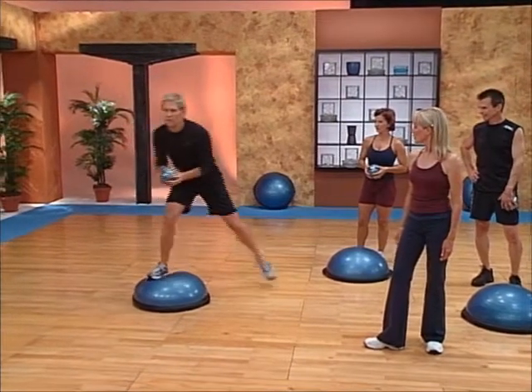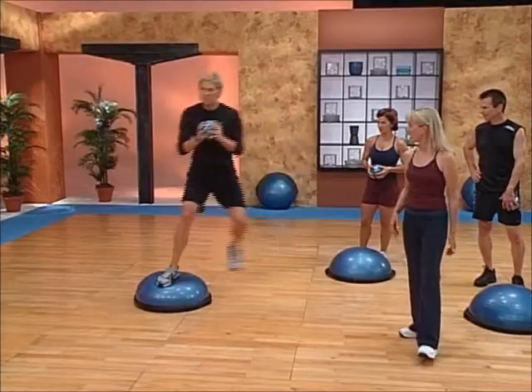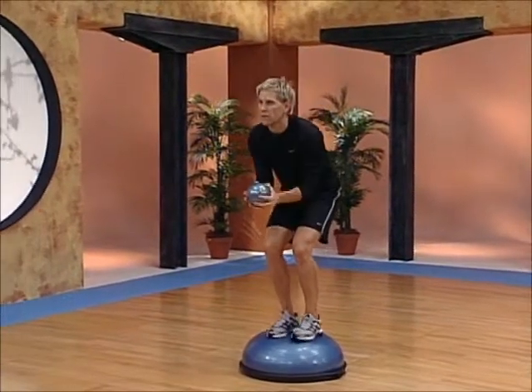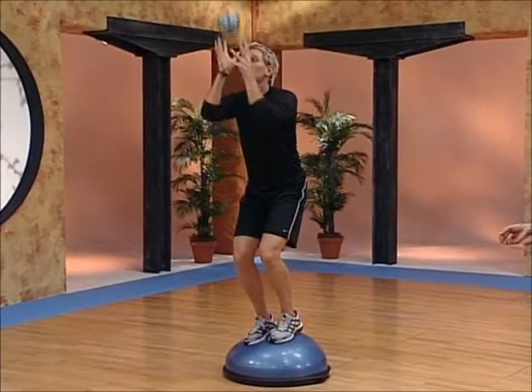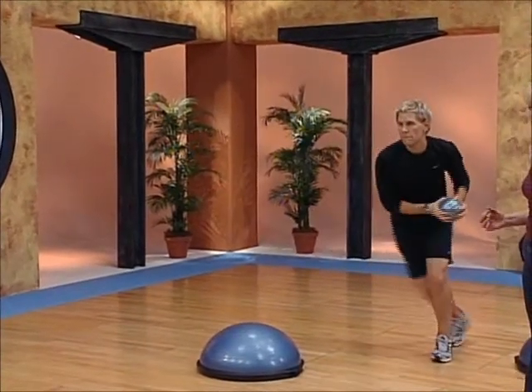So he leaps onto the dome, tosses the ball up, and steps out diagonally to the other side. Now the tricky thing here is that he has to stop his momentum, land, toss the ball up, and track it back out to the side.